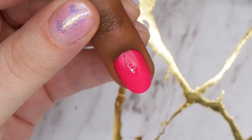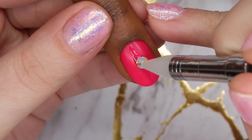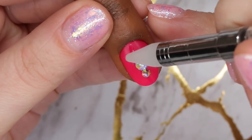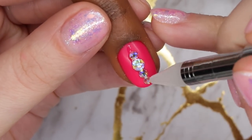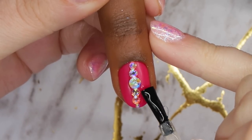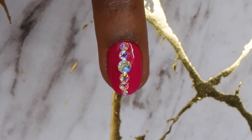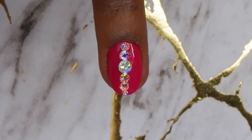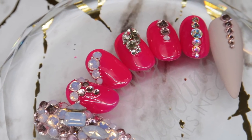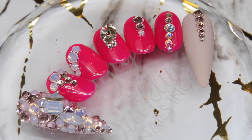My fifth design is one I don't do as often as I'd like but I love how it looks: I take my largest stone, place it in the center, and gradually fade to different sizes. Using the AB crystals here — look how much they sparkle, I just cannot get over it. I take an SS16, go to an SS10, then down to an 8, and put a tiny one at the free edge too. Having a variety of different sizes lets you mix up designs even when doing simple crystal looks.